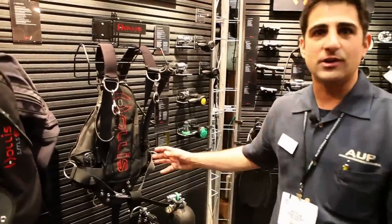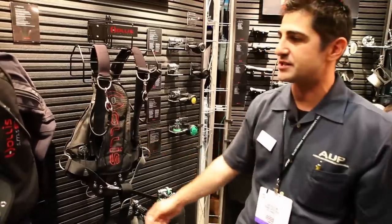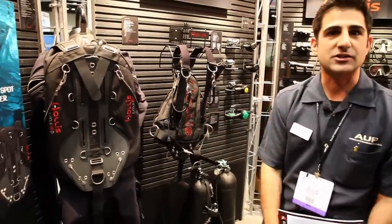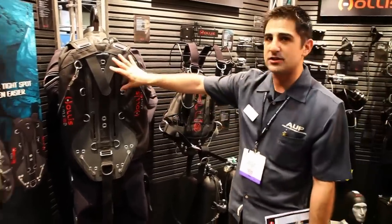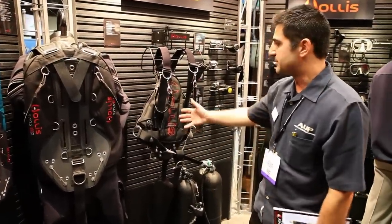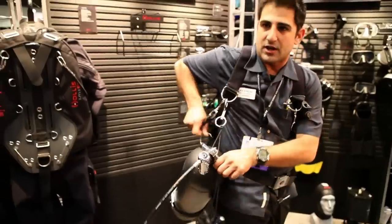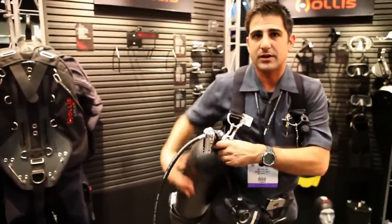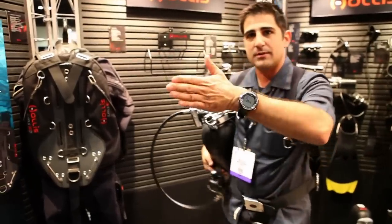With the Hollis line, one of the coolest new items we have is the SMS-50, which is a more streamlined version of our SMS-100 — side mount diving. Side mount seems to be the latest craze in the scuba diving industry. What we've done is taken a more technical unit and streamlined it for sport diving — aluminum tanks, lighter weight stuff. You can travel with it a little bit easier, and it keeps it all nice and streamlined. You take your bungees and bungee it up.